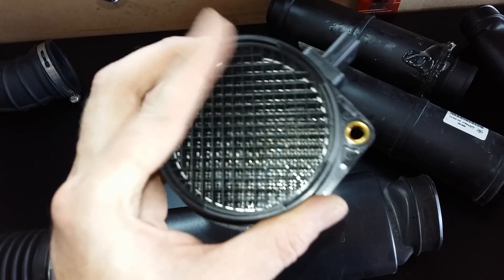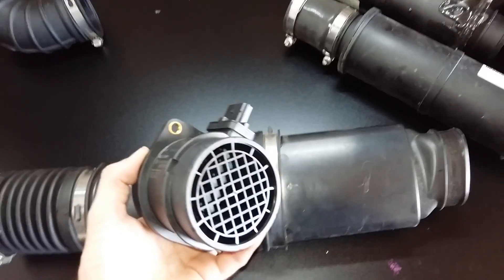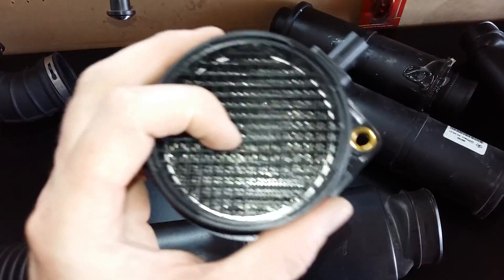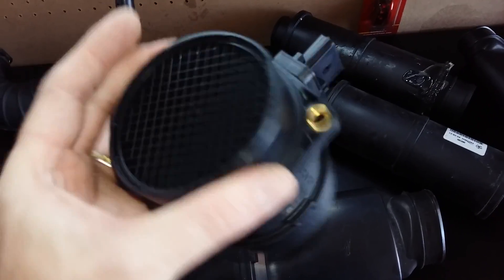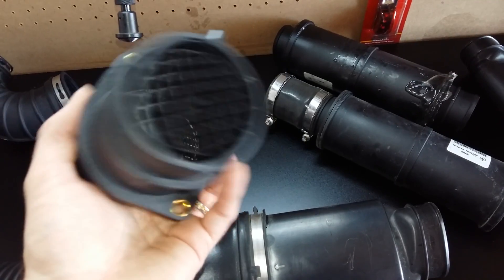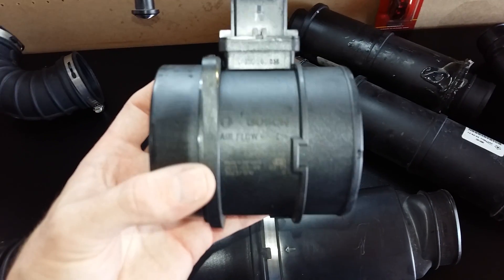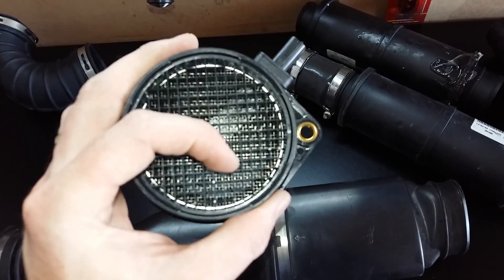And if this is restricting your airflow by 20 percent, then it's a waste of money. I don't recommend doing this kind of cutting — removing these restrictors — with people that have a vehicle under warranty. I'm just telling you guys about a restriction that's still there.